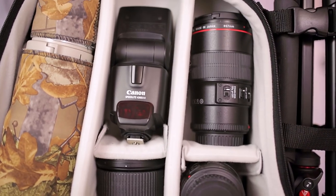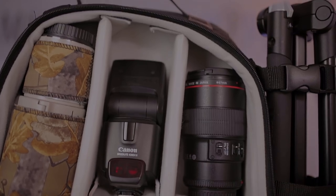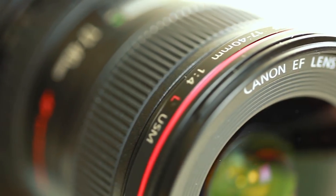Hi, in this video we take a look at the Amazon Basics DSLR and Laptop Camera Bag. I'm Adam and welcome to First Man Photography, the channel that will help you take your photography to the next level.